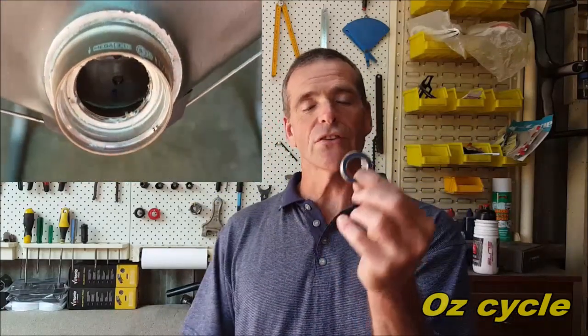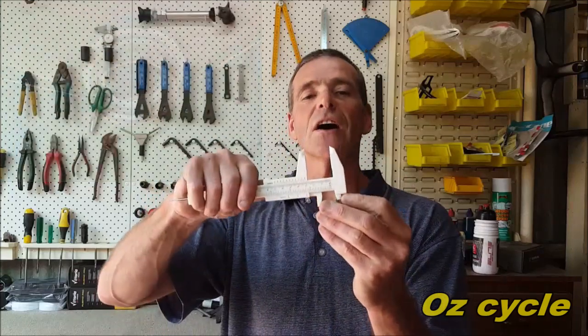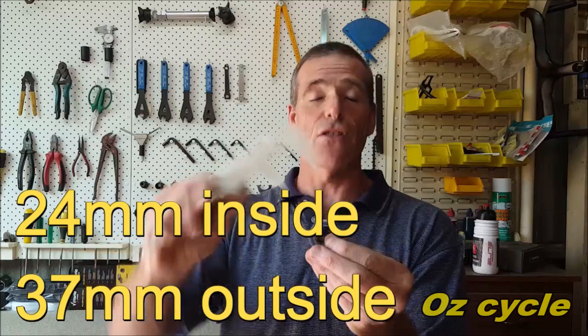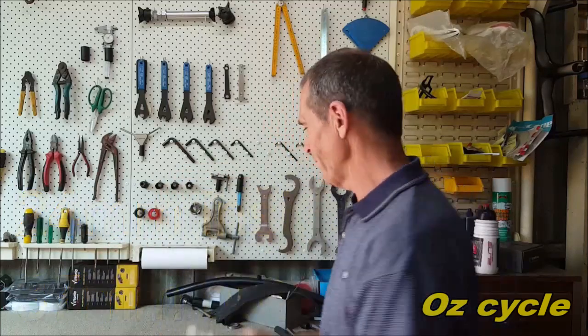Well, howdy everybody. Today I'm going to show you how you can make your own bottom bracket bearing press — save that quickly and keep your teeth in. The sort of bearings it's for is the smaller sort. The inside diameter is 24 millimeters, the outside diameter is 37, so the smaller sort.